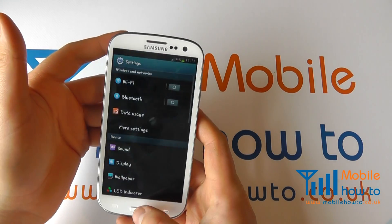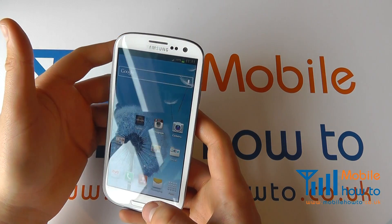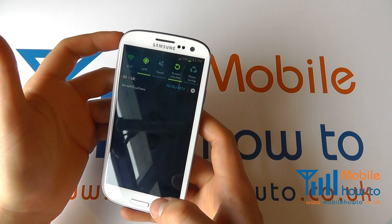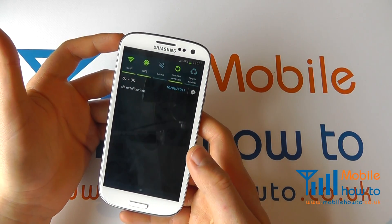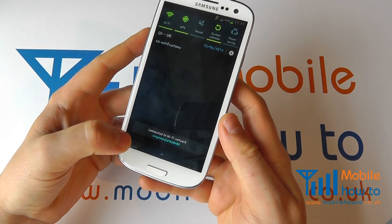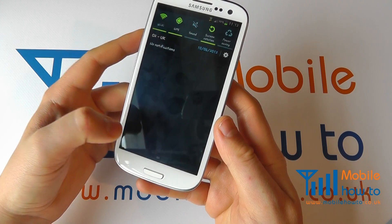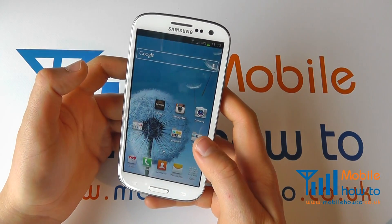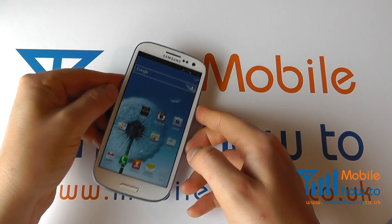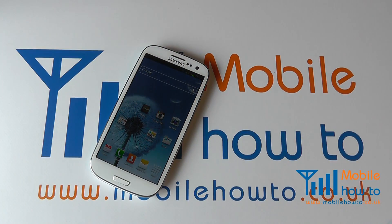If I switch it off and then go back to the home screen, I can go back to the notification bar, switch it on, and because I've saved that network and connected to it previously and it's in range, you can see it's connected straight to my Virgin Media network connection without any hassle whatsoever. And that's how you connect to Wi-Fi on the Samsung Galaxy S3.